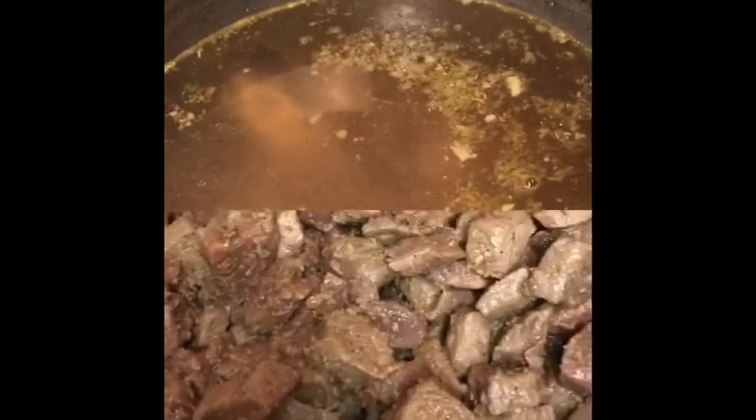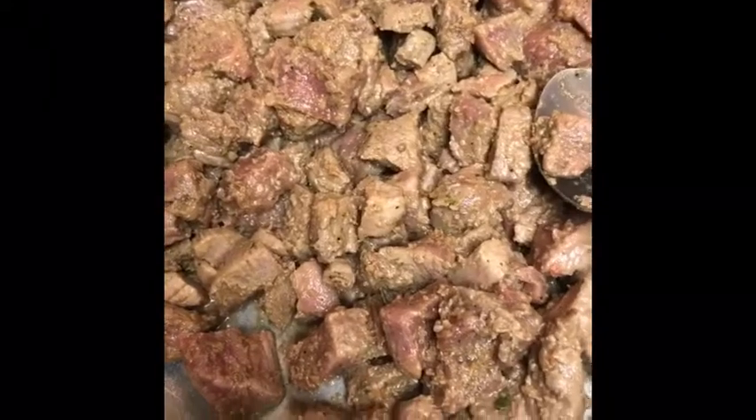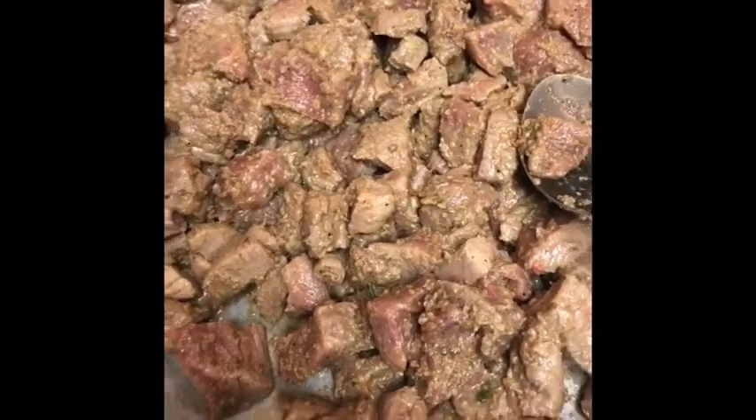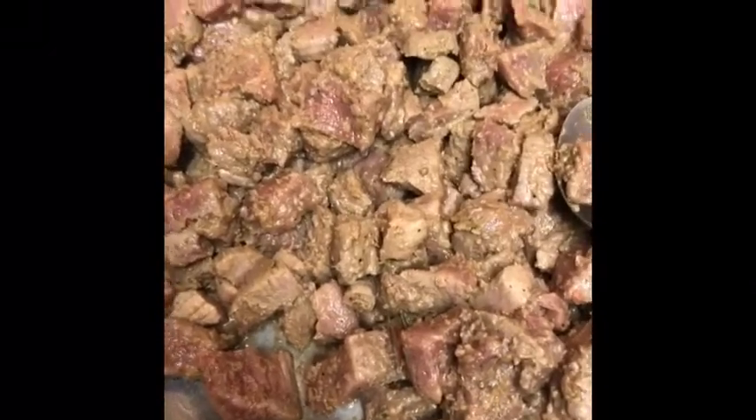I'm steaming the meat and turning it over quickly because I don't want it to be too overcooked since it's going on the grill. The reason why you want to do this is because it will cut down the grill time. When you put raw meat on the grill it takes a long time to cook. When I'm done I'm going to add some seeds and a little bit of peanut butter and put it on the stick.